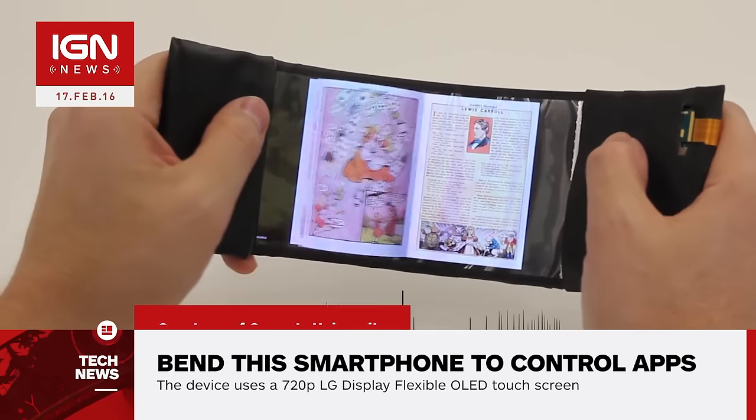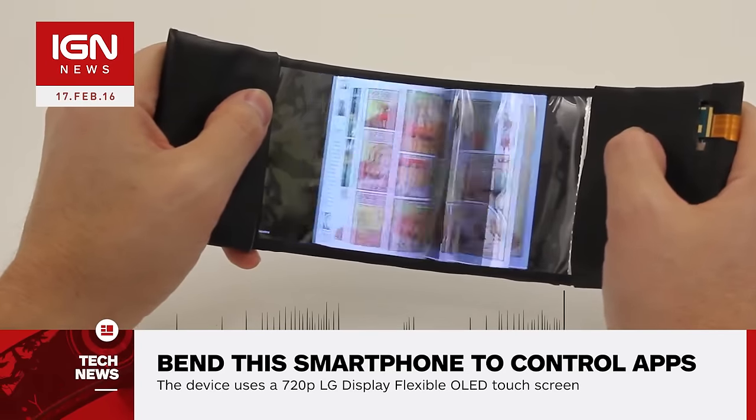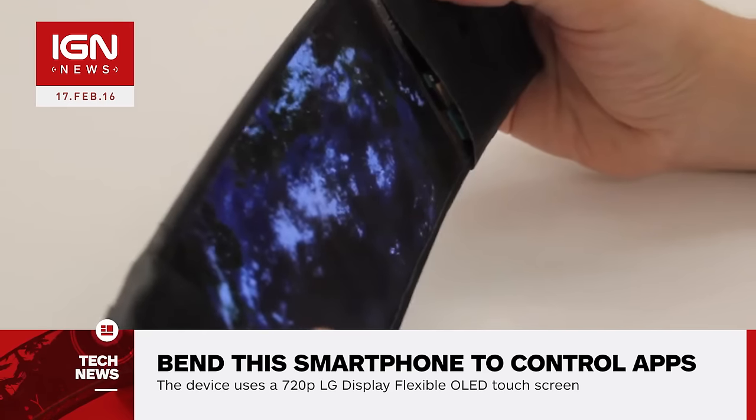The device was made using a 720p LG display flexible OLED touchscreen, an Android 4.4 powered board, and several bend sensors and haptic feedback motors.